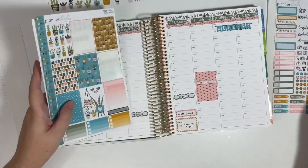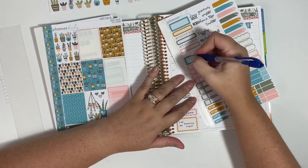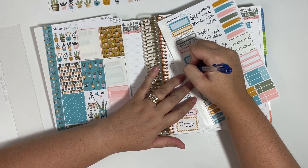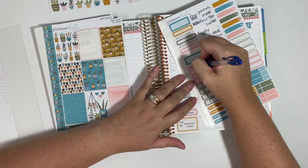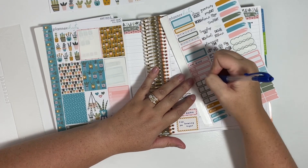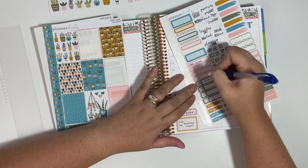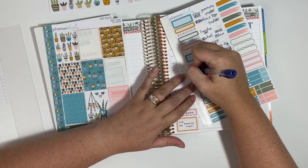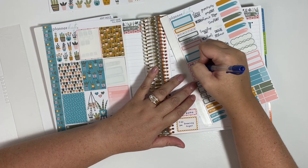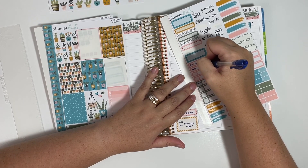That's kind of a bigger event because we have to get the trailer ready and all of that. As far as our Sunday goes, we will have a small group followed by church. Since I'm using these appointment labels for that, I'll go ahead and get Wednesday nights ready — we will have another group session on Wednesday evening.